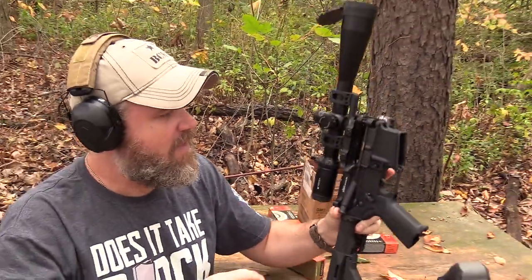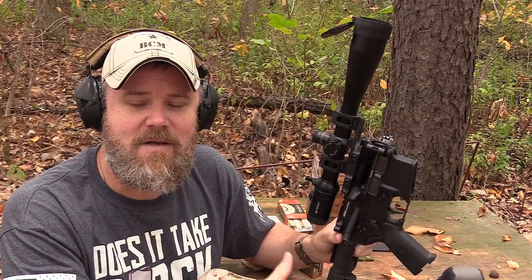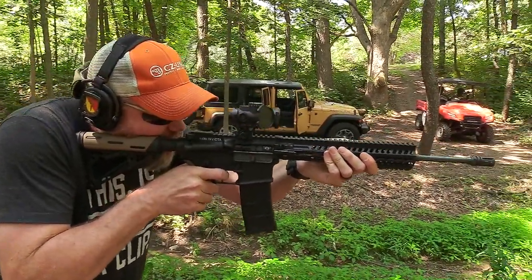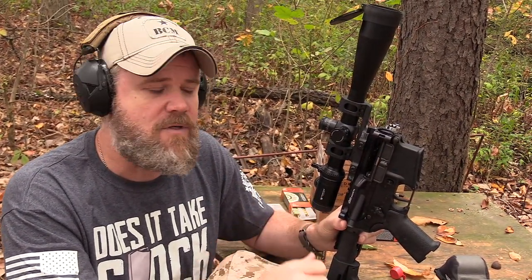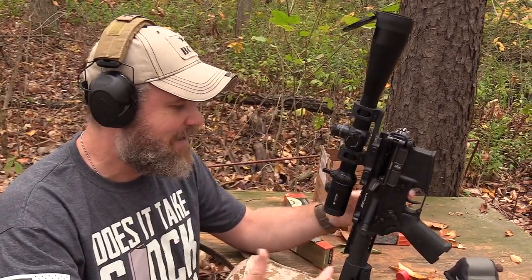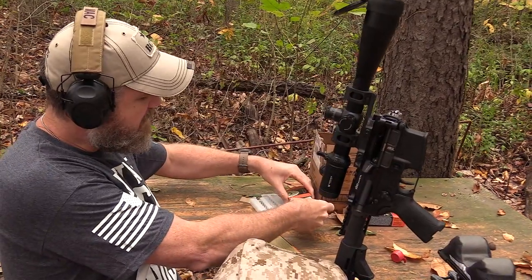I know what you guys are going to say — what's the point when you've got that massive scope on it? Well, I don't run magnified optics on my rifles for fighting or hunting. I typically use a red dot sight or a very short scope like an LCO. Where we hunt, shots are 50 to 70 yards max, more than enough for a red dot. Plus this scope is on a QD mount if I want to take it off.